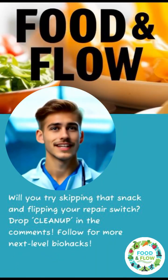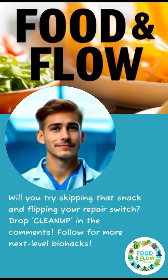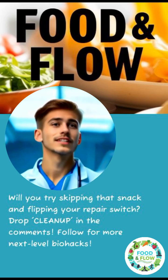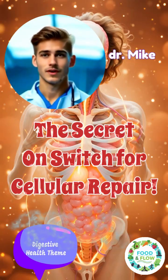Will you try skipping that snack and flipping your repair switch? Drop 'cleanup' in the comments. Follow for more next-level biohacks. Thank you for following the Food and Flow journey.